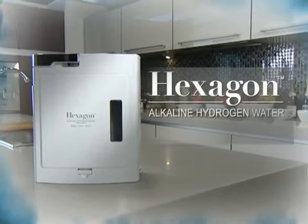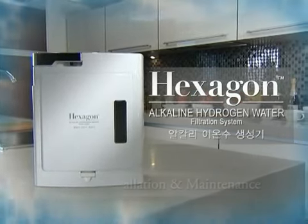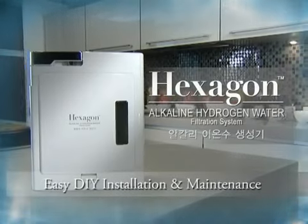Hexagon Alkaline Hydrogen Water Filtration System: Easy DIY Installation and Maintenance.